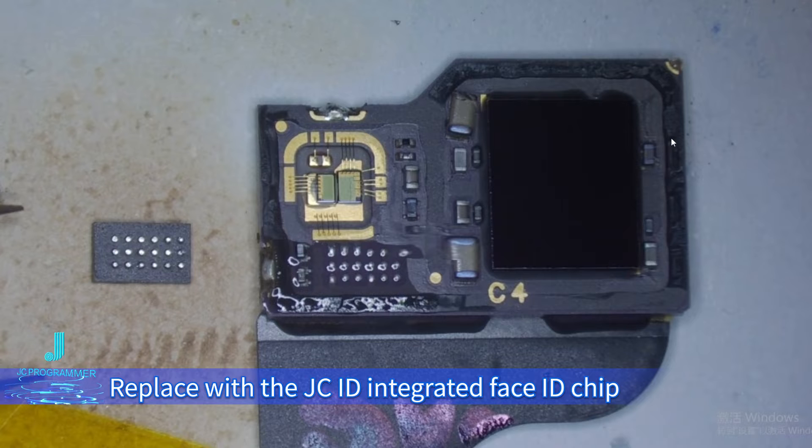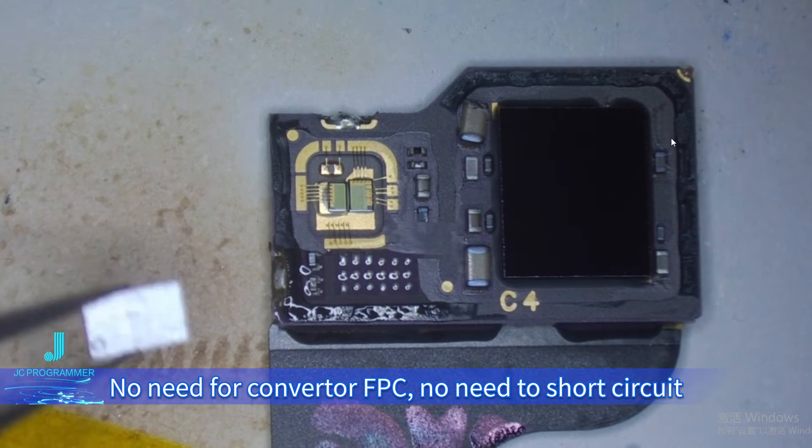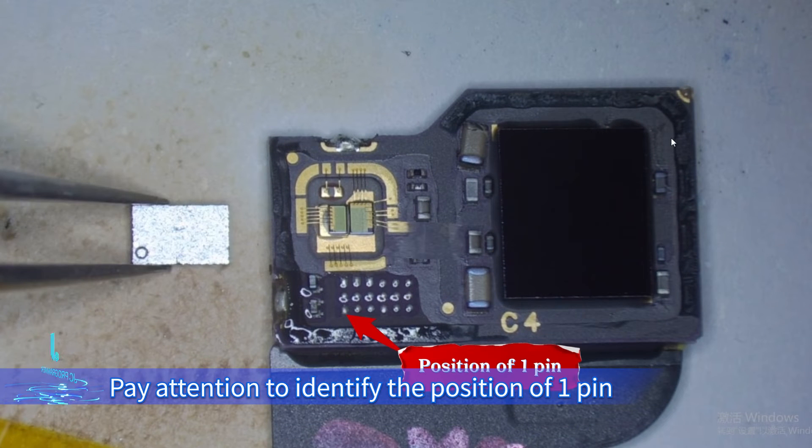Replace with the JCID integrated Face ID chip. No need for a converter FPC. No need to short circuit. Pay attention to identify the position of pin one.